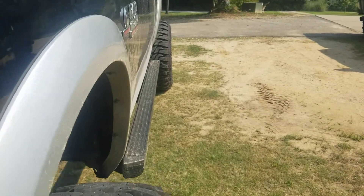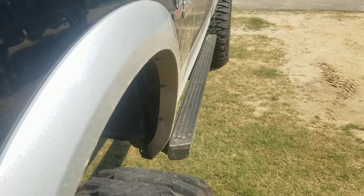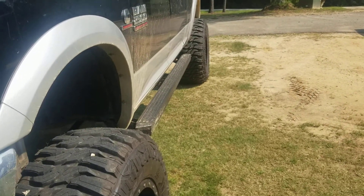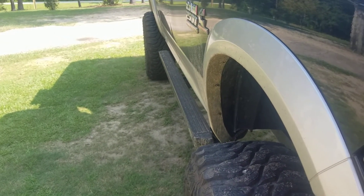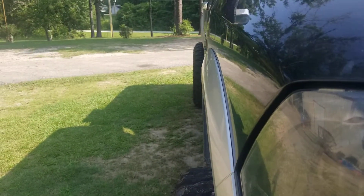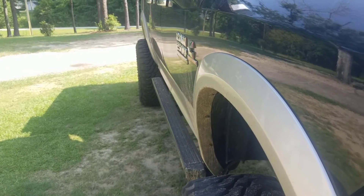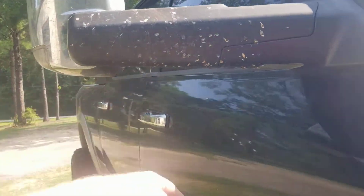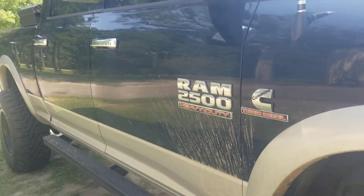If you're interested in power steps and you really like the way traditional step bars stick out, but you also like the flip-down feature, this is a great product to look at. It helps deflect rocks — as you can see my tires stick out even further past the step, but it helps keep a lot of rocks from hitting my body. I don't really ever have anything hit the side of the truck, so I don't have to worry about rock chips as much.